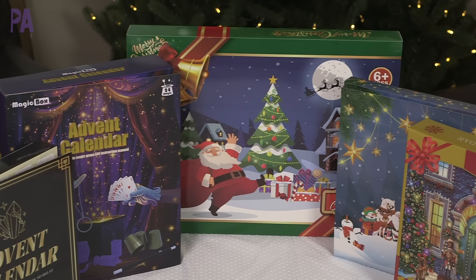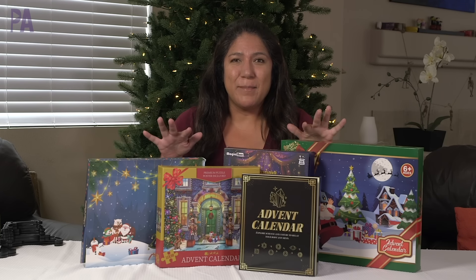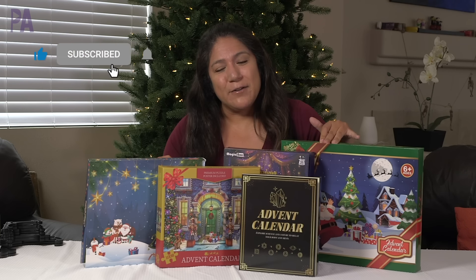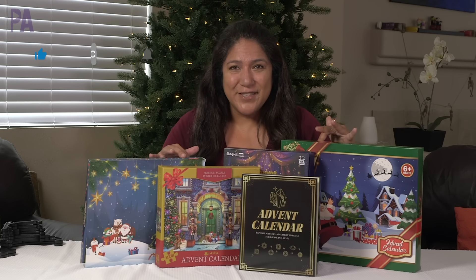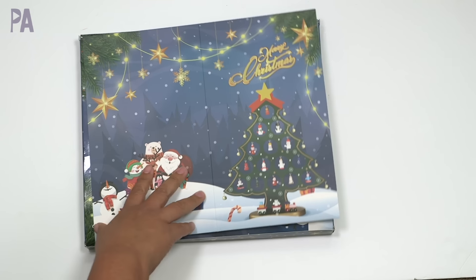I found some of the cheapest advent calendars on Amazon and bought them all to try them out. Hey, this is Christina from the Purple Alphabet. I found the best of the cheapest on Amazon and wanted to open them up and tell you guys if they're worth it or not. I'll put all the links below in the description box so you can check them out yourself. We have a lot of calendars to get through, so let's get started.